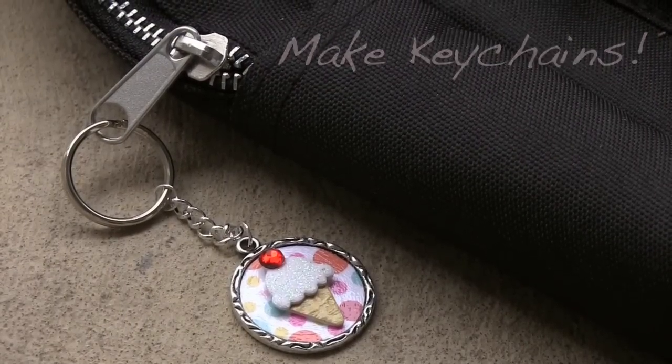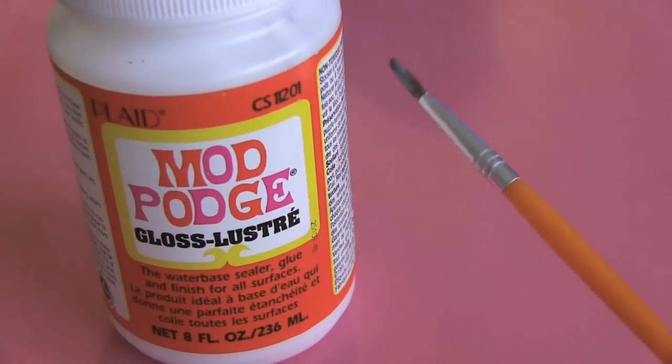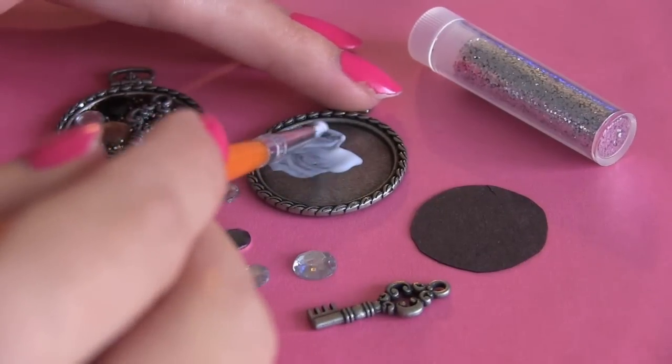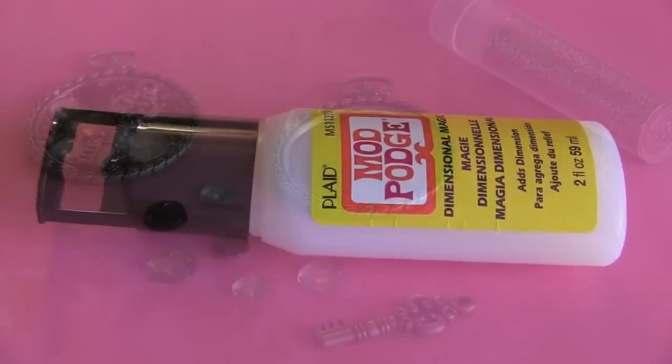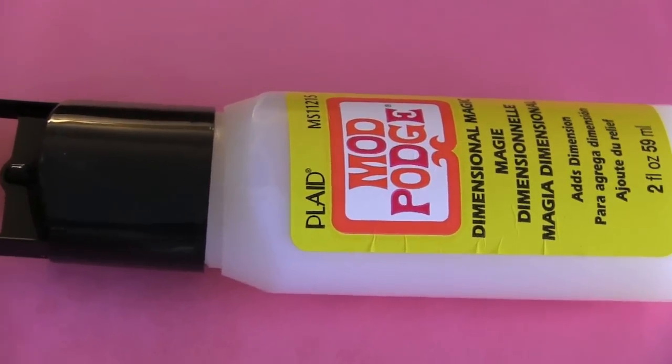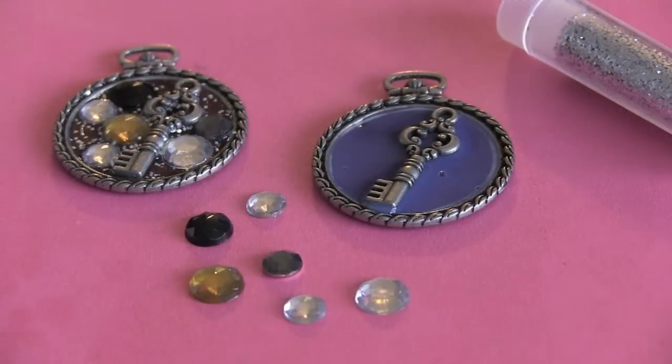To make your own keychain, purchase a variety of jewelry findings. I'm placing a circle of construction paper onto a Cameo base setting with some Mod Podge. Then I'm using Dimensional Magic in place of resin to hold the keycharm and rhinestones in place.